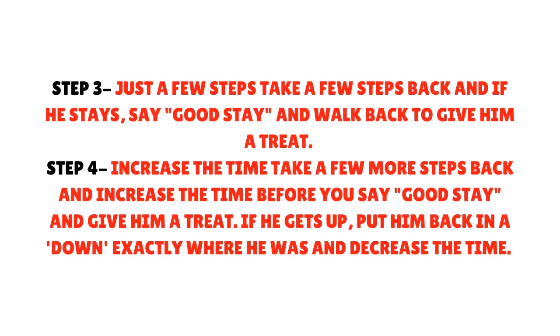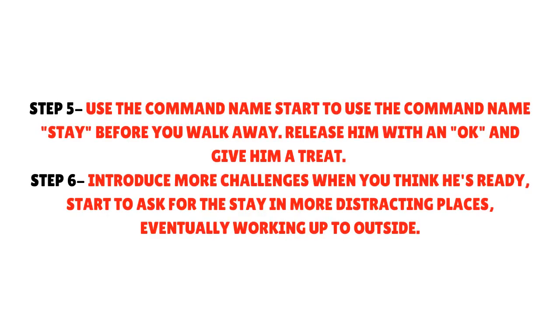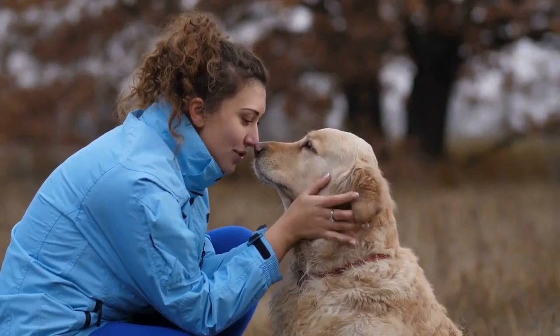Step 4 - Increase the time: Take a few more steps back and increase the time before you say 'good stay' and give him a treat. If he gets up, put him back in a down exactly where he was and decrease the time. Step 5 - Use the command name: Start to use the command name 'stay' before you walk away. Release him with an 'okay' and give him a treat. Step 6 - Introduce more challenges: When you think he's ready, start to ask for the stay in more distracting places, eventually working up to outside.